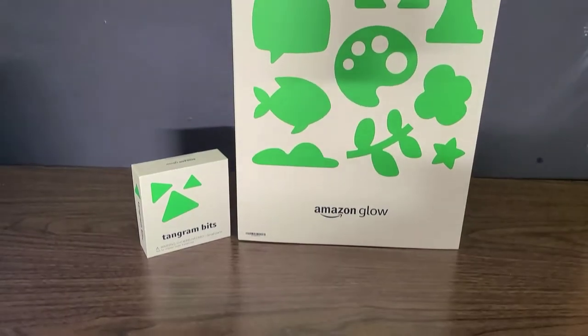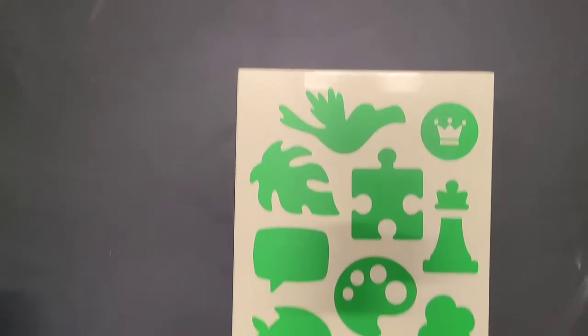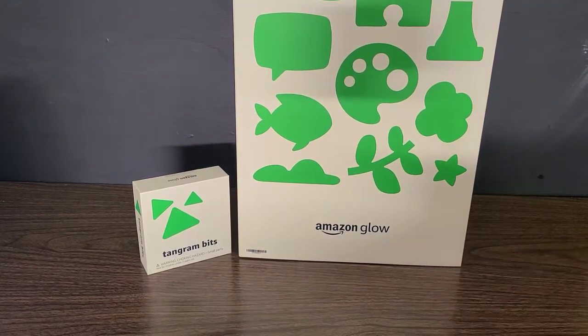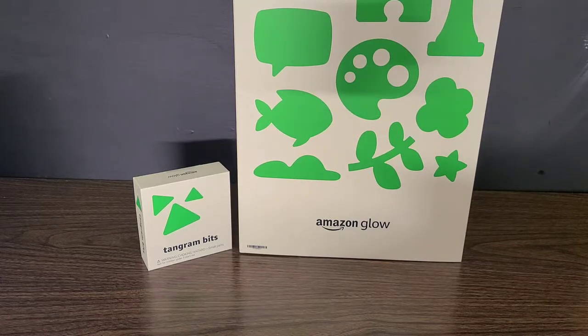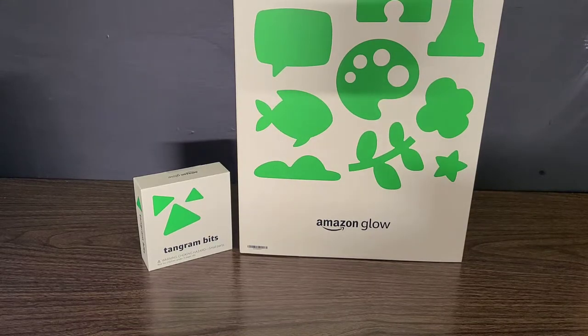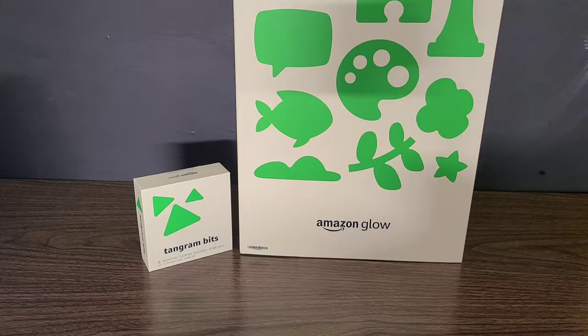In today's video we're going to be going over the Amazon Glow, which is a much bigger box than I expected — actually much larger than my tiny little stage can handle. We're going to be going over this amazing interactive projector for kids. It helps you make connections with family and do interactive games and things of that nature. This is actually an invitation-only product at the time of filming, but these are going to be released shortly after.